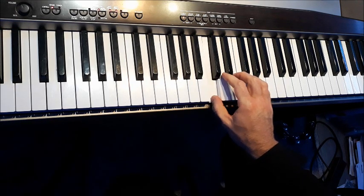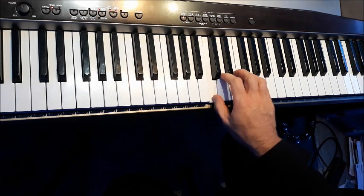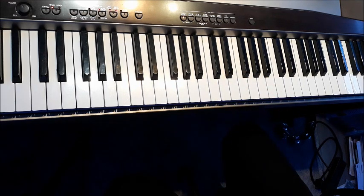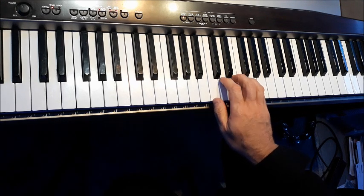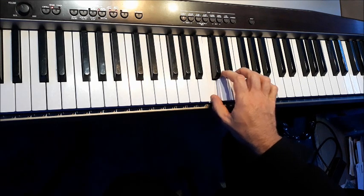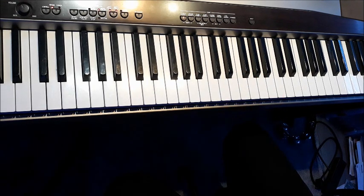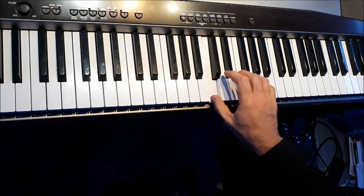Now try this one: one, two; one, three; one, four; one, five. And now the reverse: five, four; five, three; five, two; five, one.